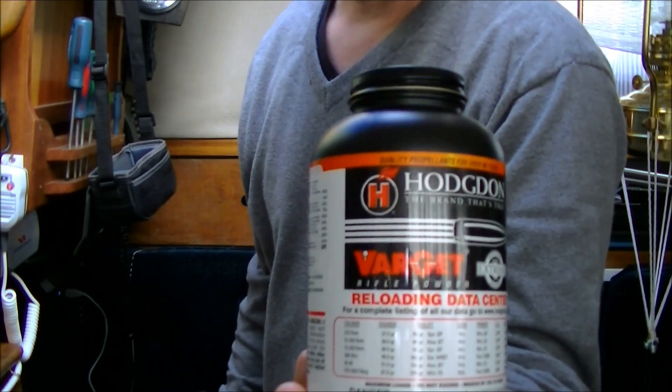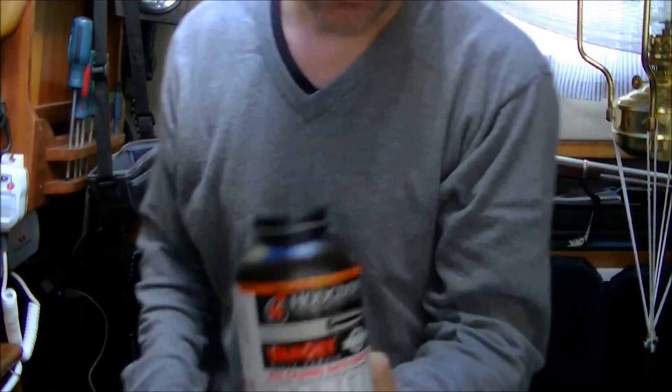Anyone who reloads is gonna recognize this stuff — Varget. I use it in both .223 and .308. It's probably my most used powder aside from IMR 4895, which I use quite a bit for .308 also.